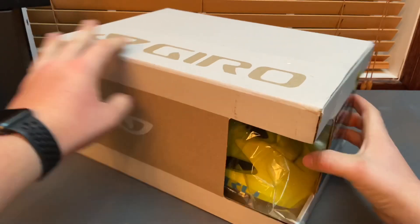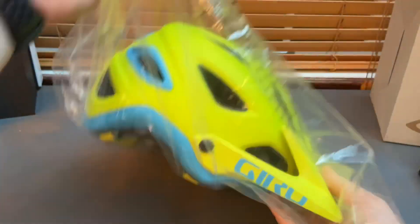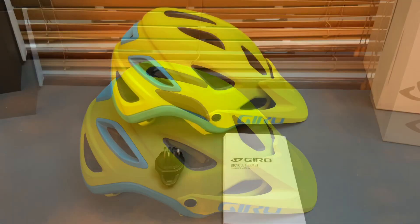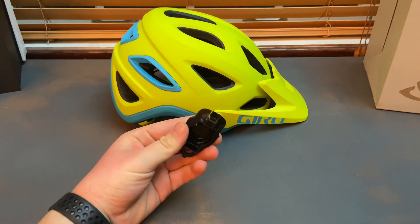All right, let's open this up. So there we got the helmet. Lined up here, we have everything that came inside the box: very important instructions, and we have a GoPro mount.